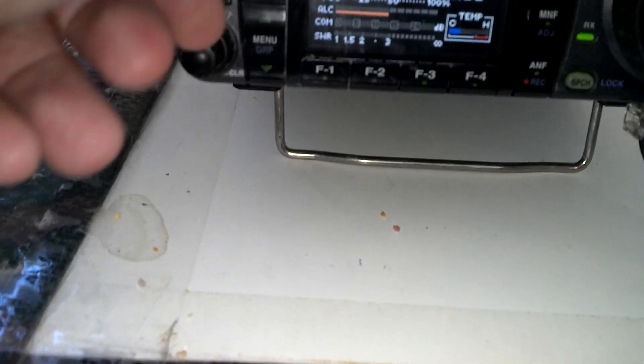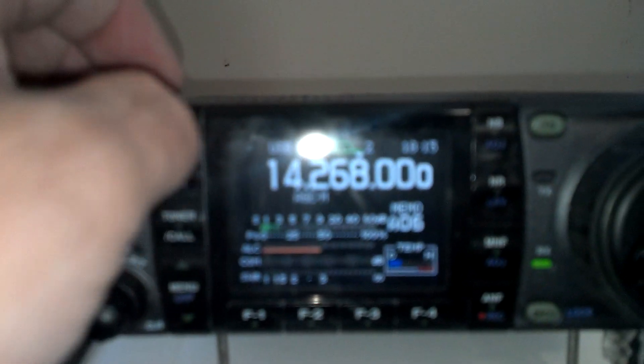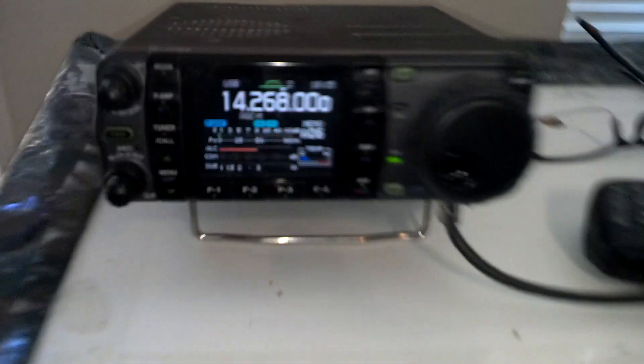Let me turn it up here. It's a preamp — sorry, that was the tuner. Play every amp. And then let me turn on the noise filters. There we go. That's what it sounds like on the magnetic loop.